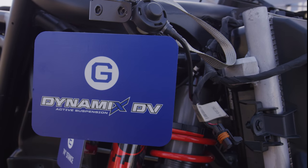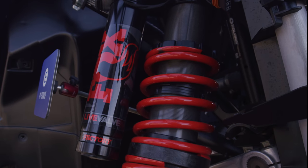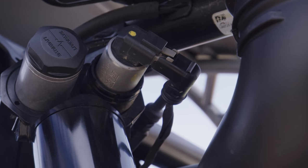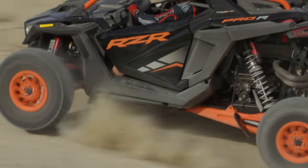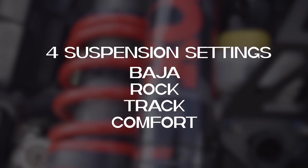The new Fox Dynamics DV X2 Internal Bypass shocks are three inches in diameter with an internal bypass system. They have dual live valve control — both compression and rebound. This dual control gives unparalleled suspension ride and feel through all four settings, as opposed to three in previous models. Your four choices are Comfort, Track, Rock, and Baja, which can be switched on the fly while driving the Pro R.